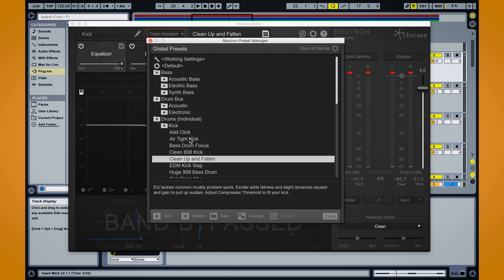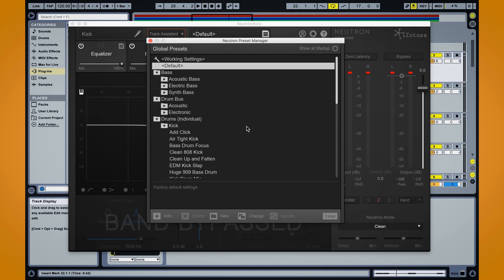Once I find something I like, I can go ahead and start working with that, go to the next track, or maybe dig in a little deeper just to refine that preset. Something else that Neutron has that really sets it apart from any other channel strips out there is our track assistant.